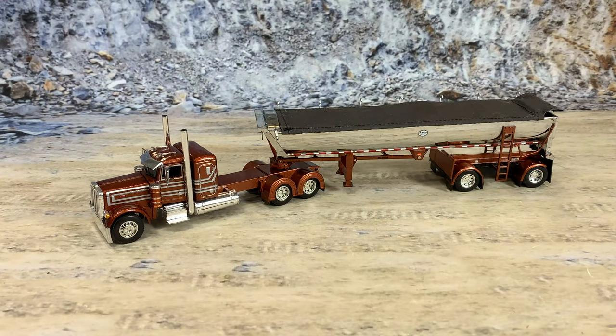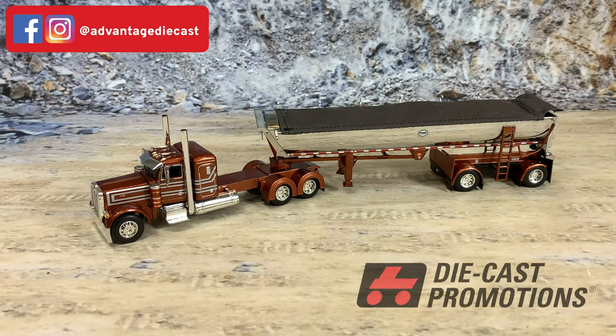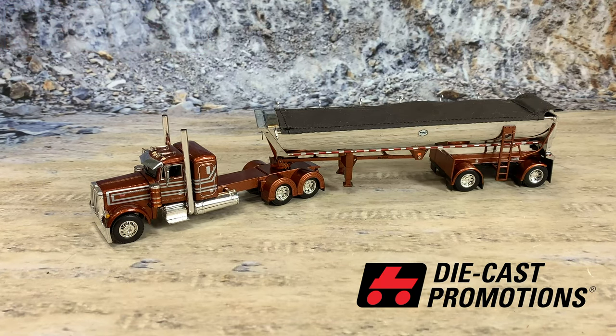Here we go — this is a Peterbilt 379, a very custom owner-operator 379 with a Mack Trailers half-round end dump on a spread axle configuration. It is in a copper color with a chrome trailer. Isn't that beautiful? Now as I said, this is the only truck I've got with a mural on the back of the cab, so I'm going to show that off after we talk about the trailer.